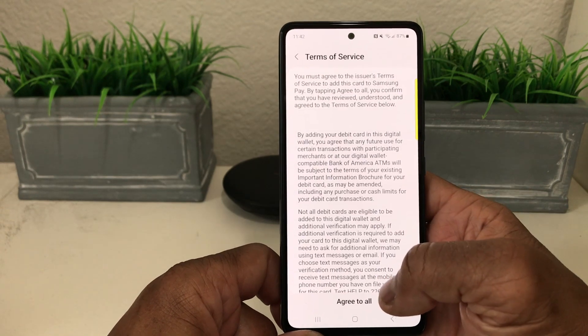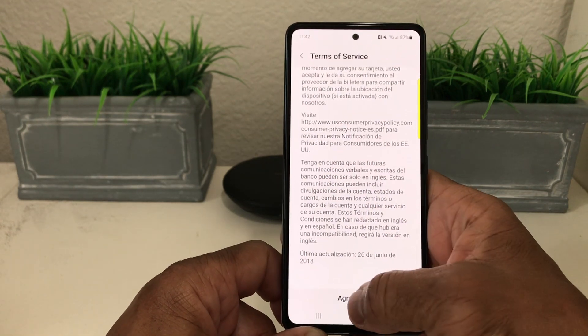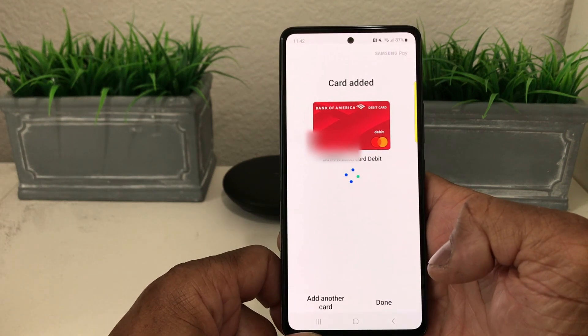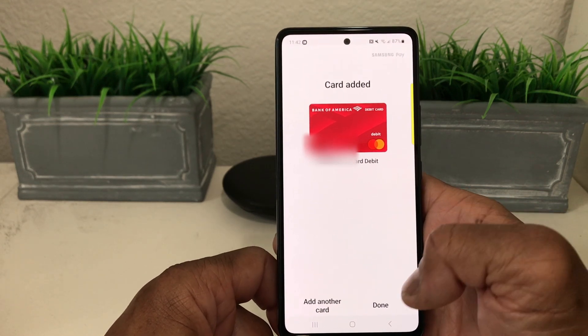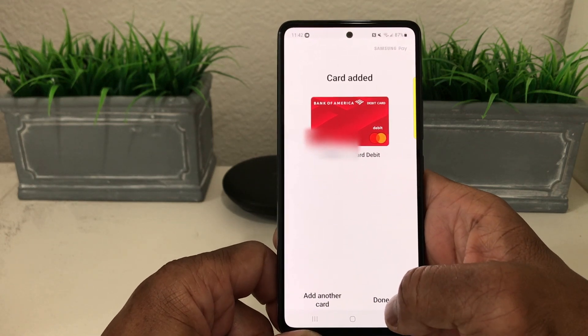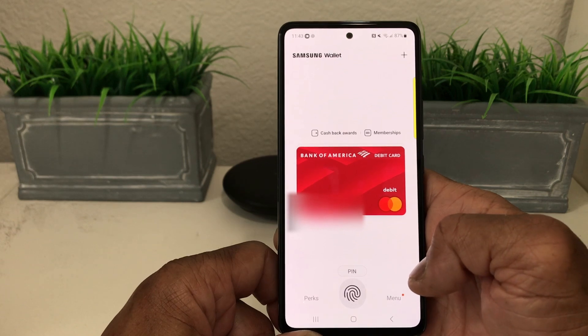Go through the Terms of Service, scroll all the way up, and hit Agree to All. It says our card has been activated and added — it was that easy! Now all you have to do is hit Done and your card is in your wallet.